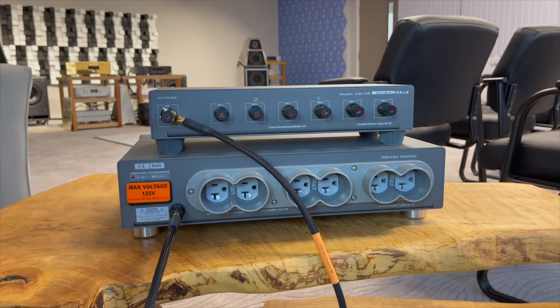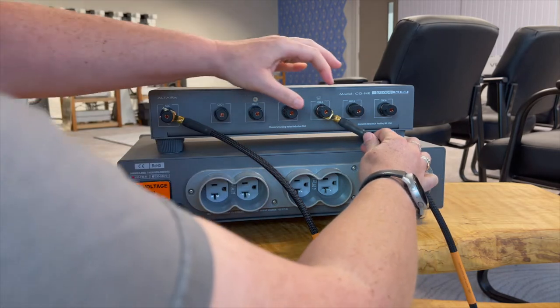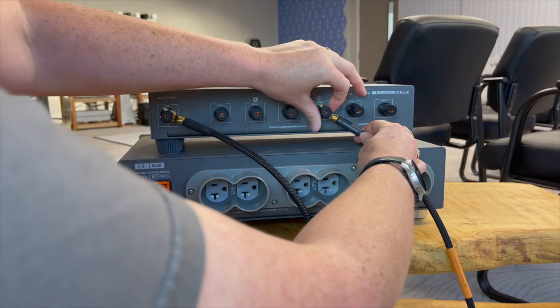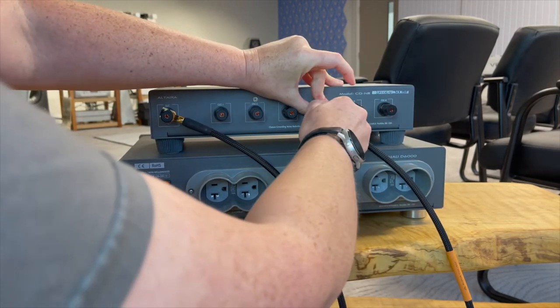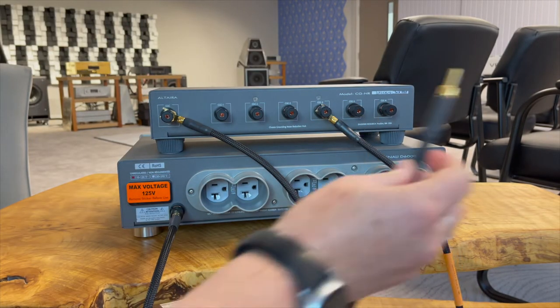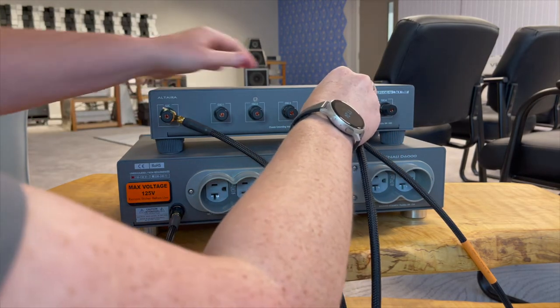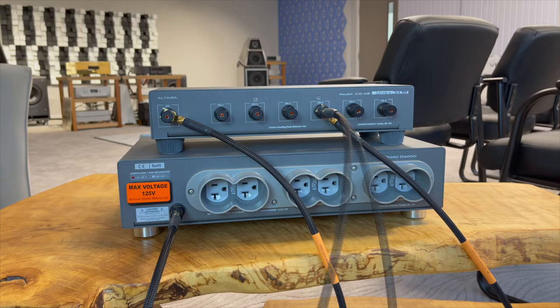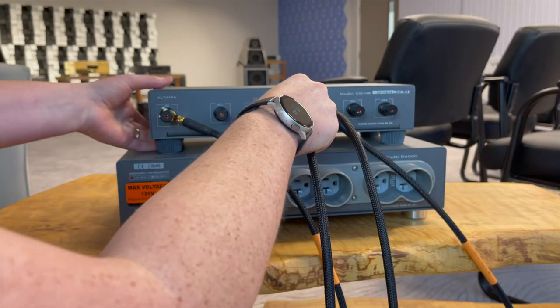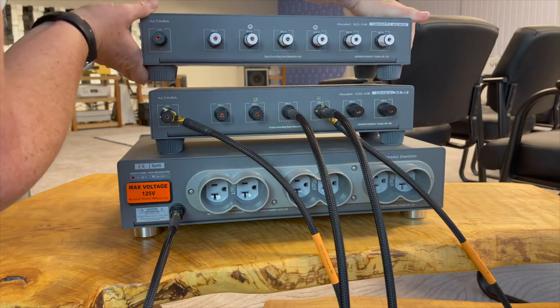We recommend taking the shortest distance between the Altera hub and your component. Here we use a spade on the fourth terminal to ground a component using a banana. As an example of capacity, we will also use a banana on the fourth terminal to ground an additional component. This would not be recommended in real world application unless you are maxed out on available terminals, but you're smart and we're making a demo video. A third imaginary component is grounded for good measure.